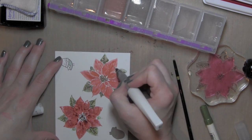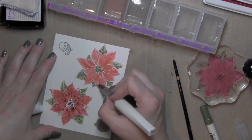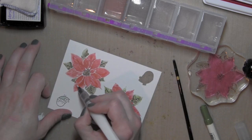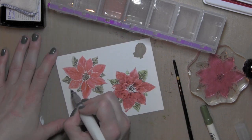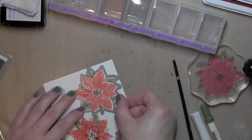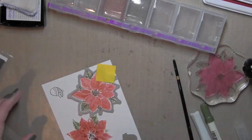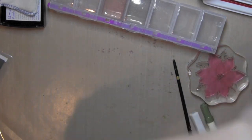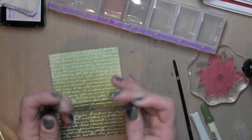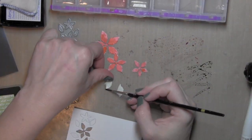Once it is dry, I'm taking the Wink of Stella Clear Glitter Brush Pen and brushing over all of those flower petals to give it that nice subtle shimmer and sheen. The Distress Inks will react with the Wink of Stella marker, so you'll want to use a pretty light hand or go pretty quickly. I'm going to use the coordinating Hero Arts Poinsettia die to die cut my flower. Now that I have my large flower, I need some smaller ones, so I decided to use the Simon Says Stamp Poinsettia border dies.